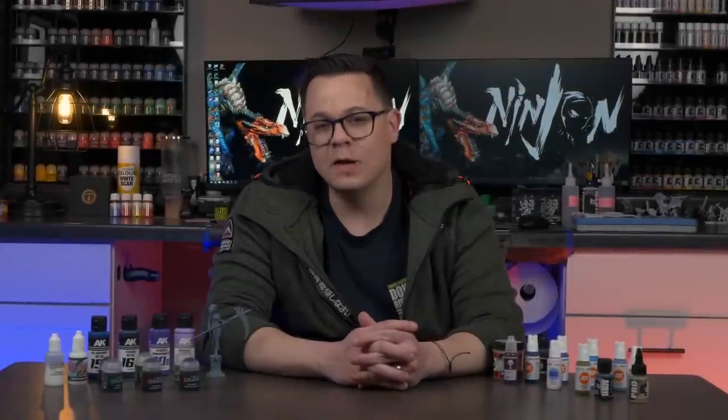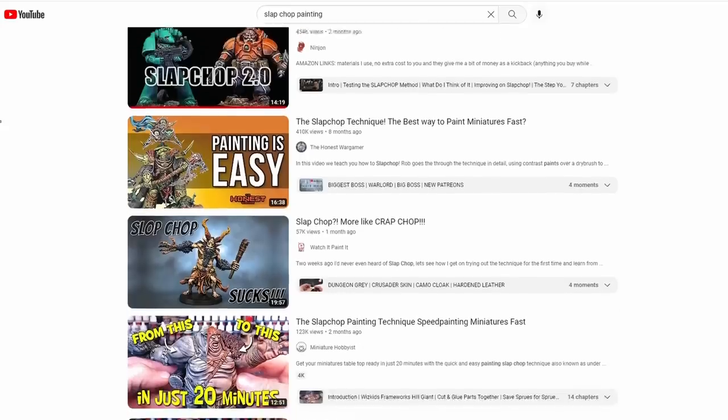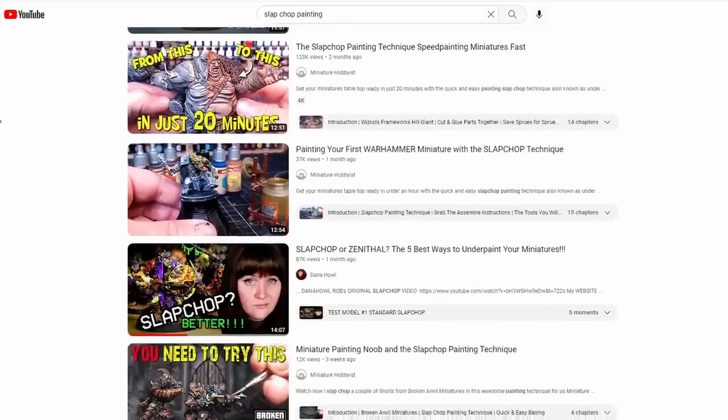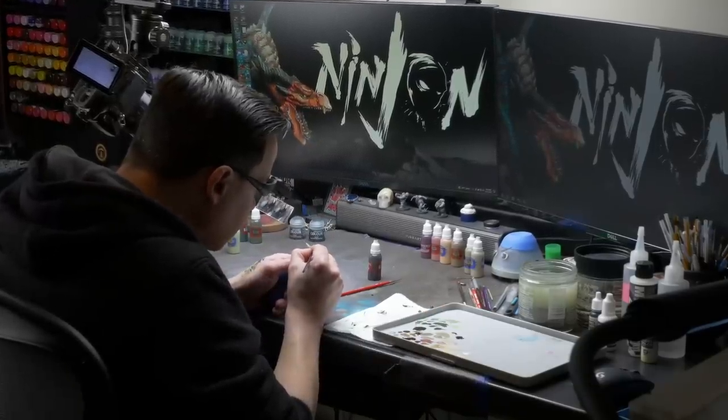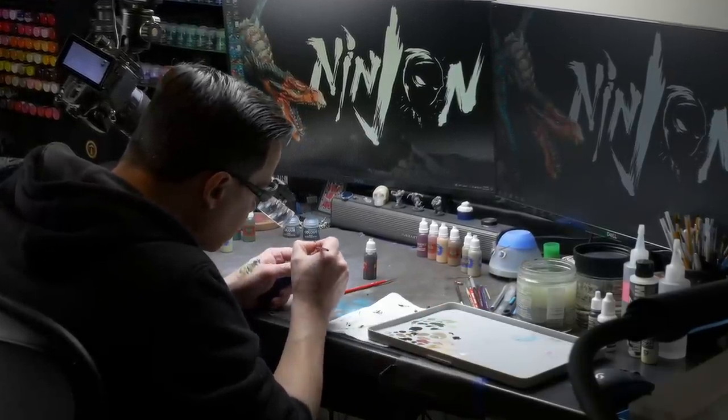The speed painting system known as Slap Chop has taken the miniature world by storm over the last year or so, and with it has come not only a healthy dose of internet drama, but also a slew of content creators trying their hand at the new painting system and some even trying to improve on it, myself included. But in my experiments with Slap Chop, something just didn't sit right with me.